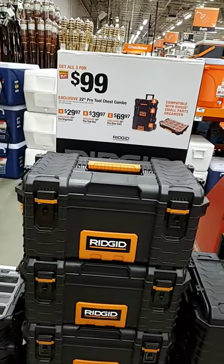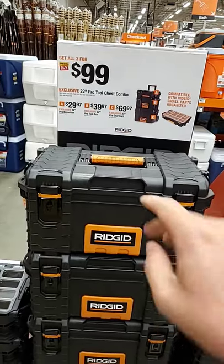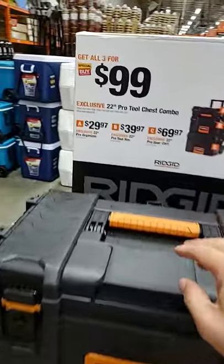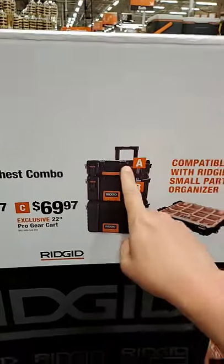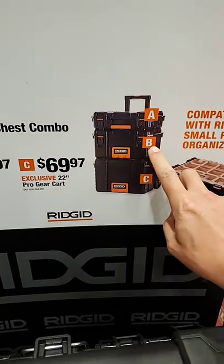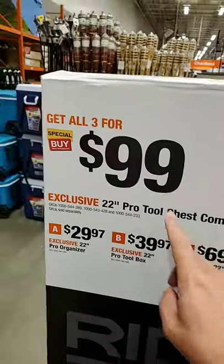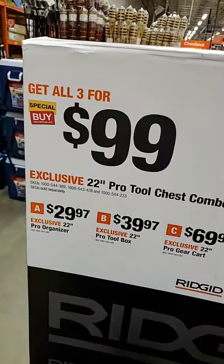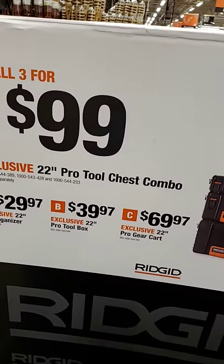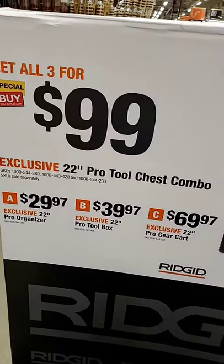It looks like Home Depot is going to be doing the same deal they did last Father's Day, which is the RIDGID Pro-Pack. You get the small box, the medium box, and the roller box — A, B, and C — all for $99. It's not a bad deal, plus with the new 28-inch roller, you could actually have a really nice toolbox setup.